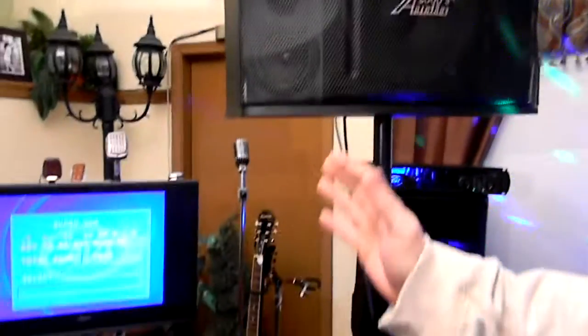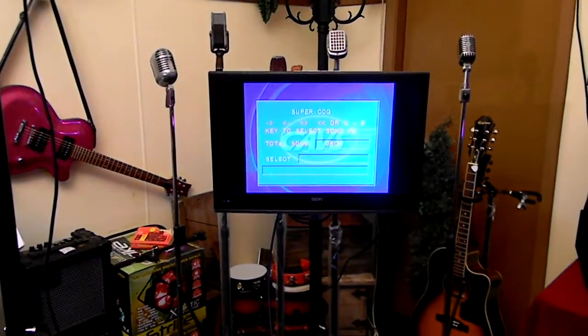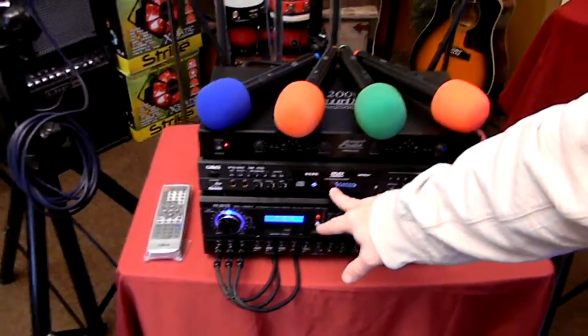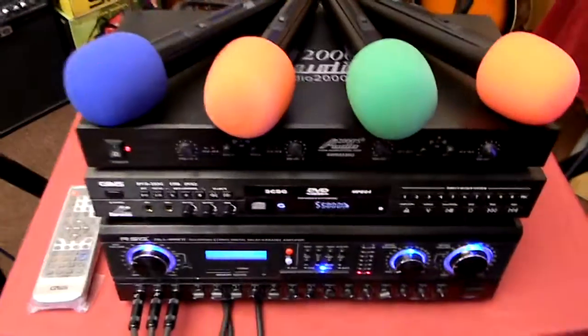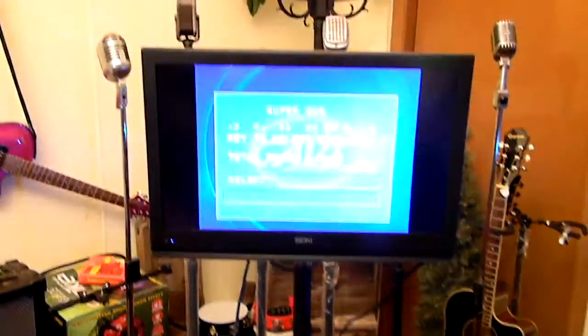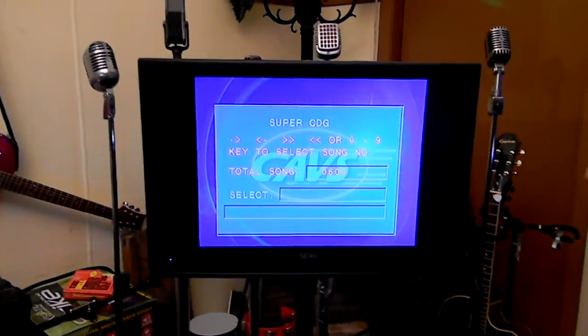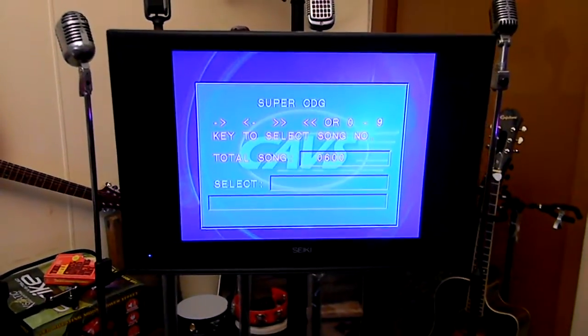Behind the system, that's just for demonstration purposes — that's a TV so we could show what's on the display. Typically when you plug in your drive, you're going to see track numbers, and then on your screen it's going to show the total amount of songs. Basically what you do is use a remote control, select the song, and press play.